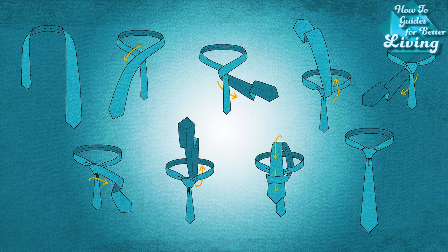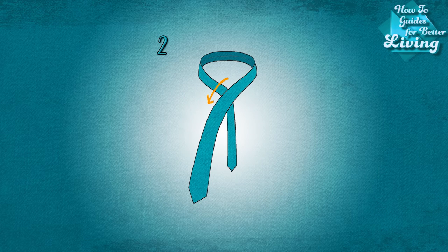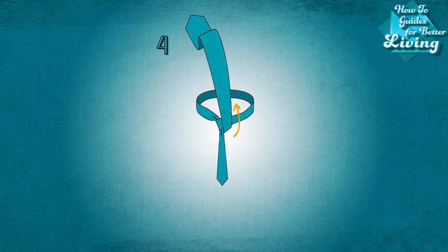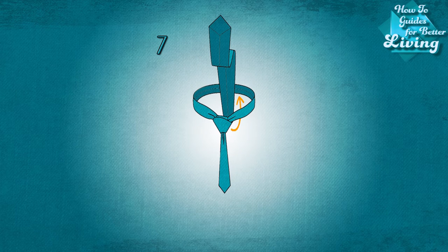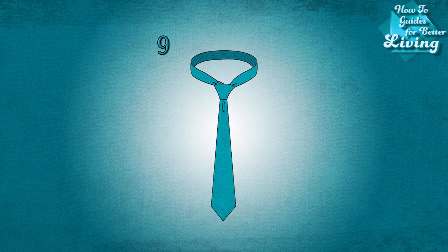As for tying the tie itself, it's simple. Start with the wide end of the tie on the right and the small end on the left. The tip of the small end should rest slightly above your belly button. Only move the wide end. Wide end up over the small end to the left. Around the back of the small end to the right. Up through the center towards the neck loop. Through the neck loop and down to the left. Across the front to the right. Up into the neck loop from underneath. And down through the loop you've just created in the front. Tighten the knot by pulling down on the wide end.